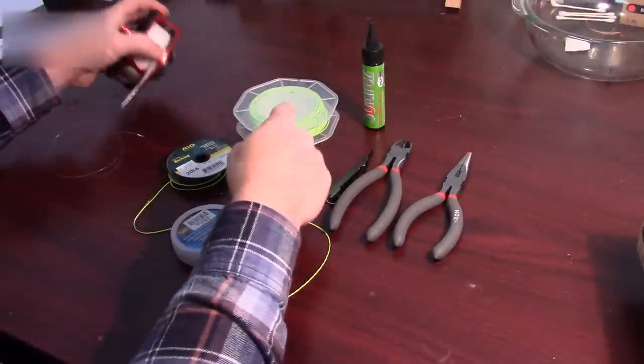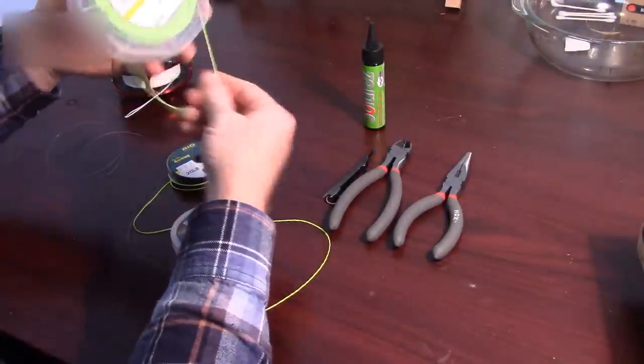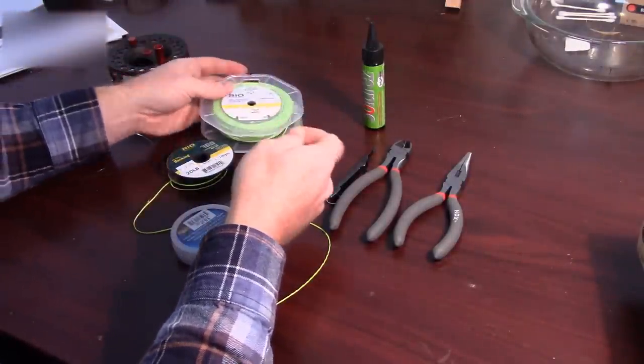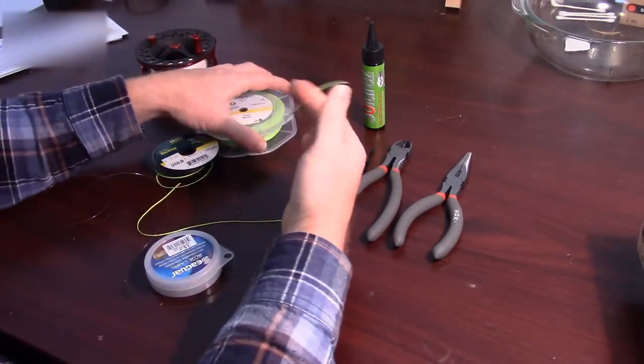I'm going to be putting my line on my reel here, but when I pulled it out I realized that there was no welded loop on the back. And I have this set up with a loop. What I want to do is put a loop on the end of this.